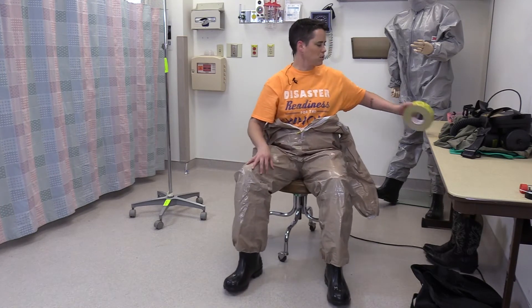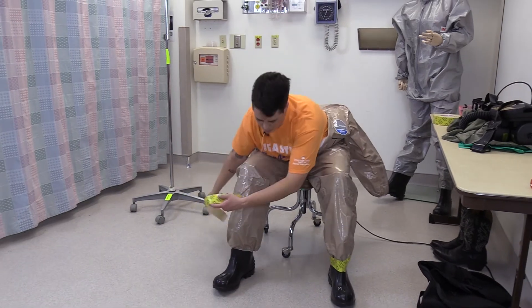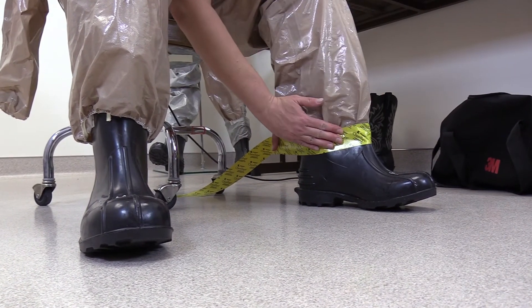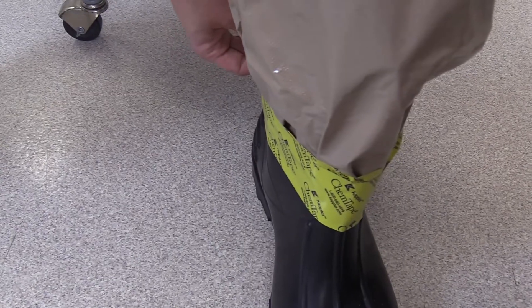Once your feet are in the boots, they can be taped. Always leave a tab that you can grab yourself if needed. Ensure that the tape goes over the bottom seam of the leg and attaches directly to the boot itself.